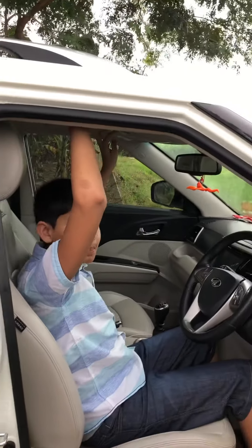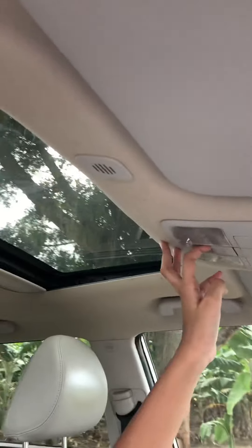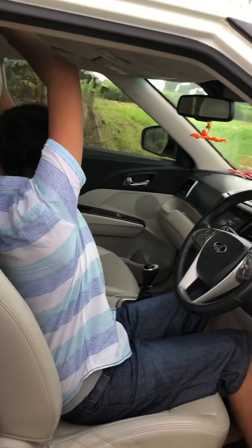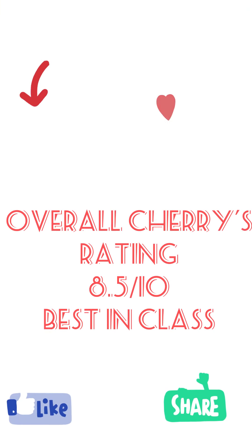There's a large sunroof control right here, and it's a very big sunroof for this segment. Let's start driving the car now. Thanks for watching — please subscribe!